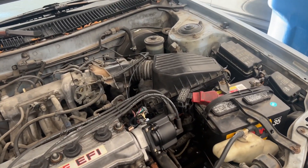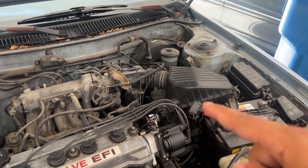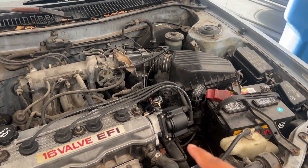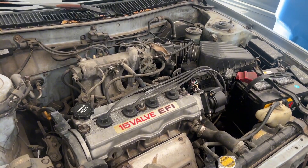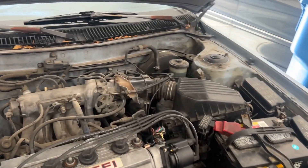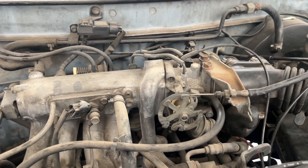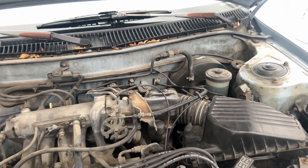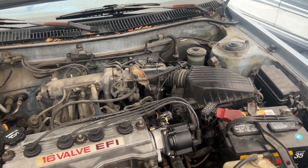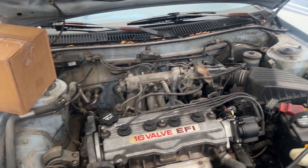We have the Corolla here in the garage today. We're going to be doing an intake, and then we're going to be adjusting the distributor to make sure the timing is just right. It's not super bad but we'll make sure it's all good, and then we're going to adjust the throttle cable here — just want to make sure it's tight enough so it's a little more responsive. The engine is pretty dirty overall.